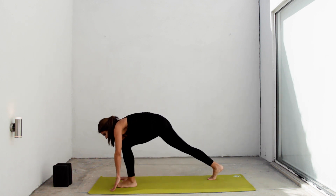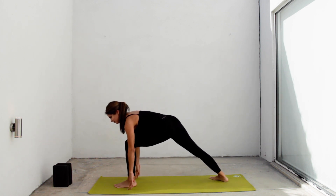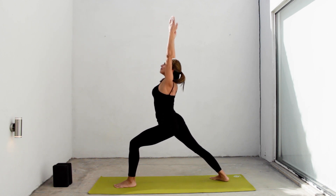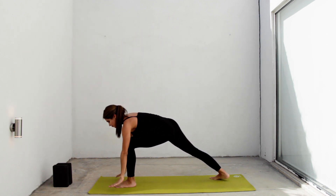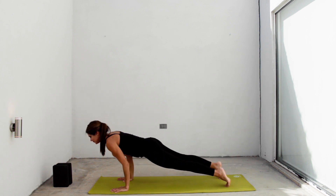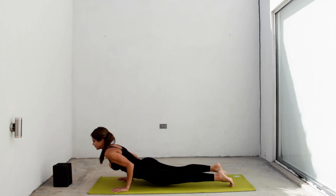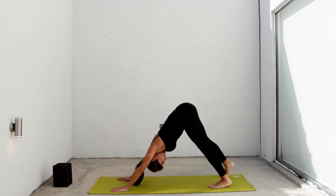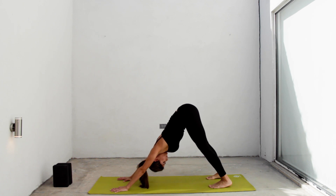Left foot between your hands. Lower your back heel. Inhale, lengthen your spine, arms up. Warrior one. Exhale, hands down. Inhale in a plank. Exhale, chaturanga. Inhale, look up, urvamukha. Exhale, hips to the sky, adho mukha svanasana.